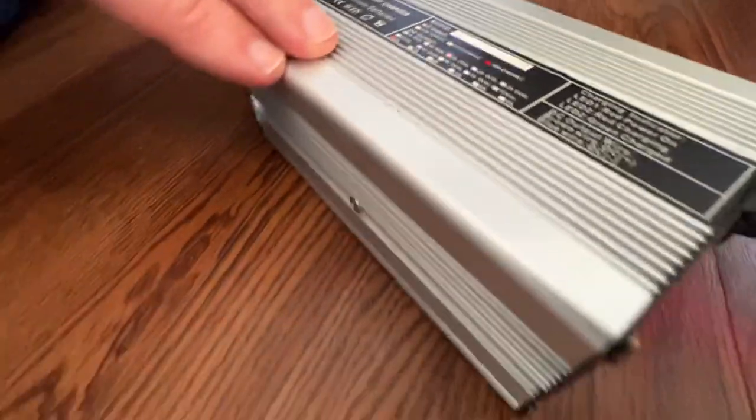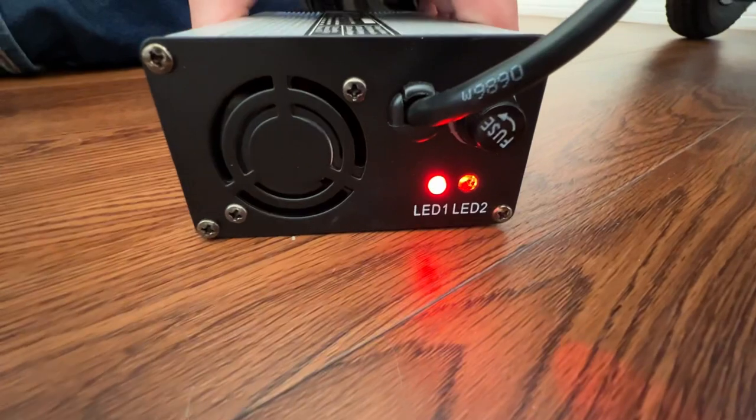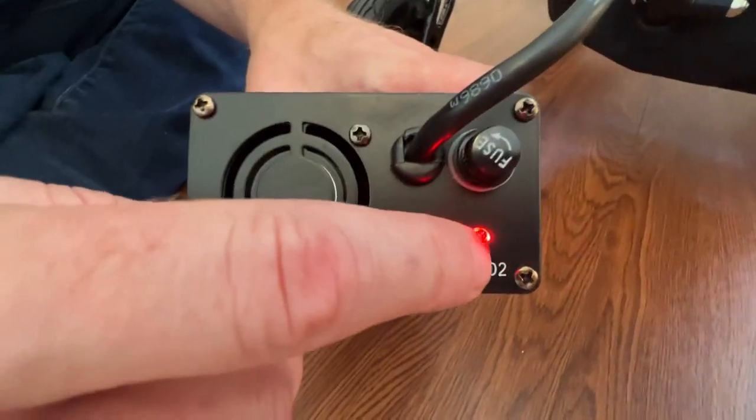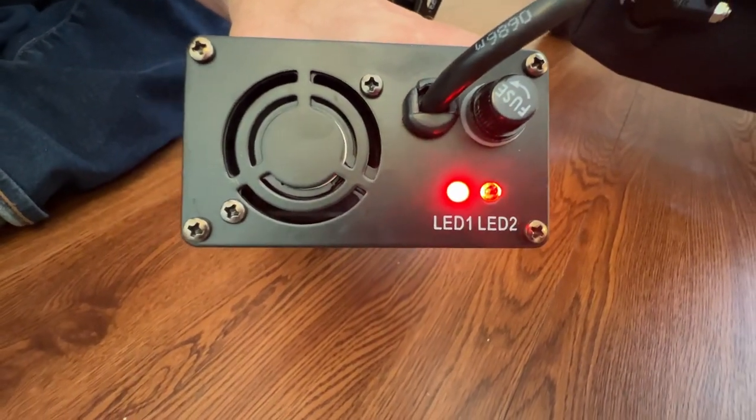This is a much more powerful charger than the charger that actually comes with the chair itself. You can see that it will turn green when it is fully charged.